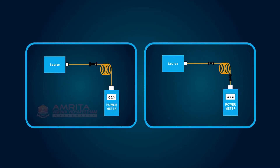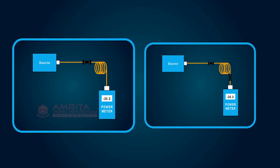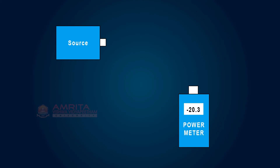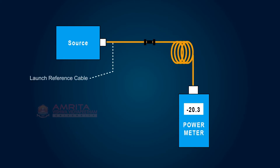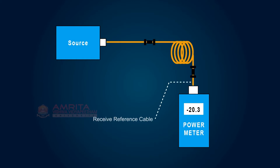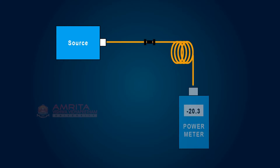There are two methods in testing loss: single-ended loss and double-ended loss. With single-ended loss testing, only the launch cable is used. With double-ended loss testing, a receive cable is also attached to the meter. Single-ended loss is measured by mating the cable you want to test to the reference launch cable and measuring the power out to the far end with a meter.